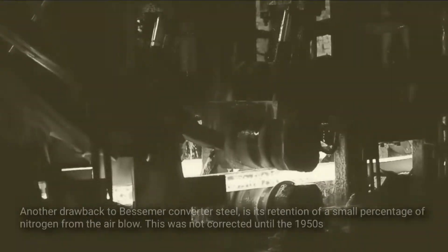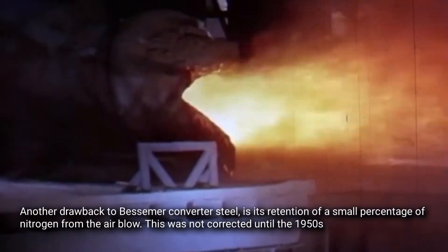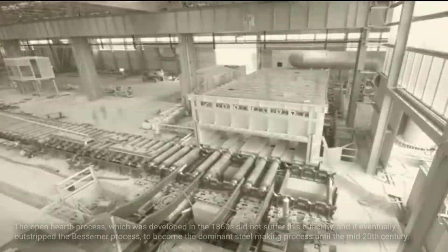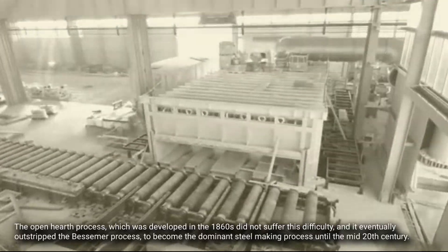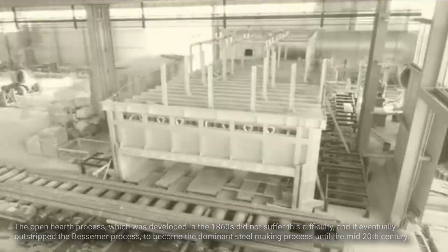Another drawback to Bessemer converter steel is its retention of a small percentage of nitrogen from the air blow. This was not corrected until the 1950s. The open hearth process, which was developed in the 1860s, did not suffer this difficulty, and it eventually outstripped the Bessemer process to become the dominant steel making process until the mid 20th century.